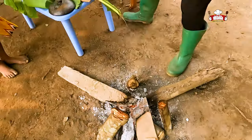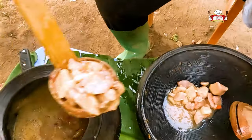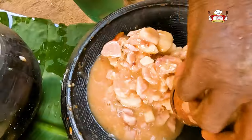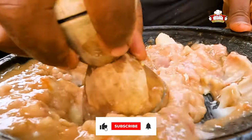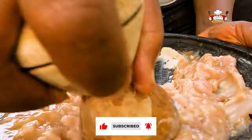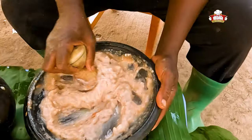We take the pot off the fire, take out the boiled cocoyam into the earthenware bowl and begin to mash it. I bet you would have to try this — so yummy! Seeing how it looked, we all didn't want to eat. Just stick and stay till the end and see what happened.